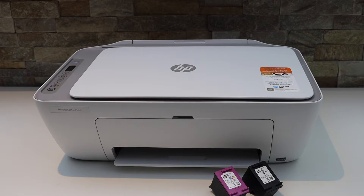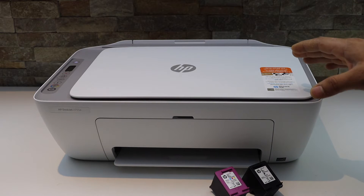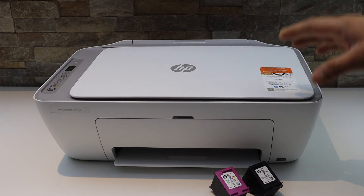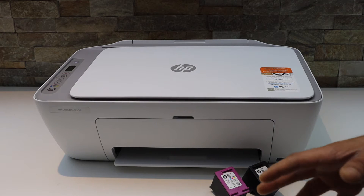In today's video I am going to show you how to bypass the setup ink cartridges in your HP DeskJet 2755E printer. So let's start the installation.